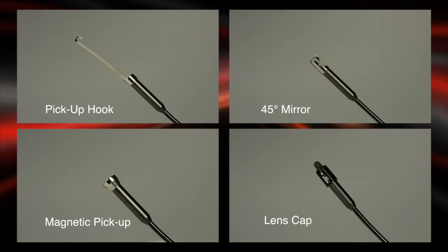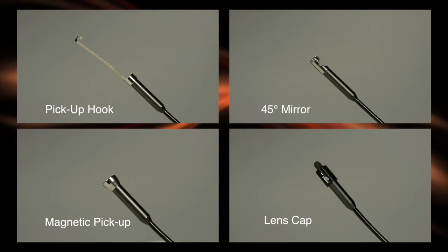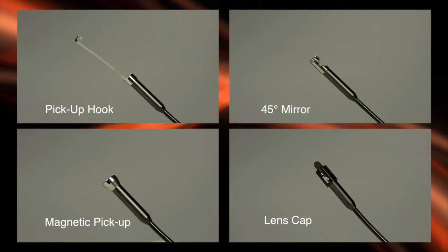Useful accessories — pickup hook, 45-degree mirror, magnetic pickup, and lens cap — are included.